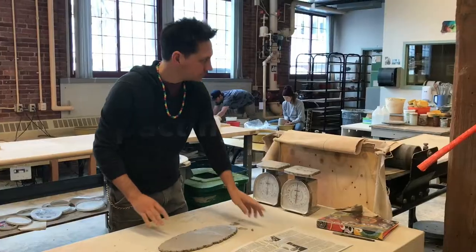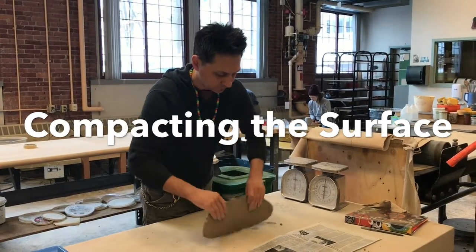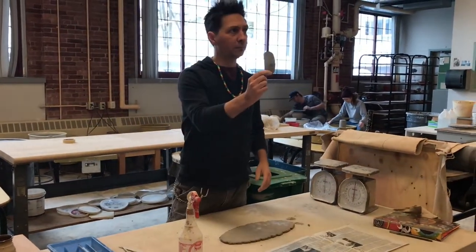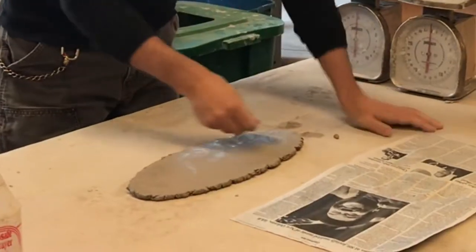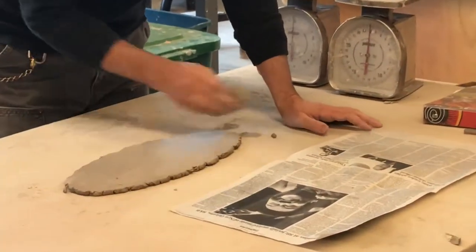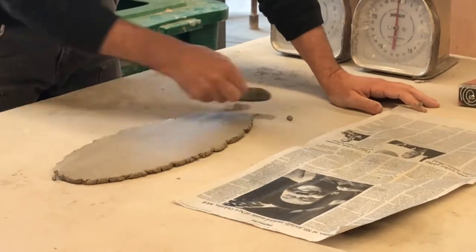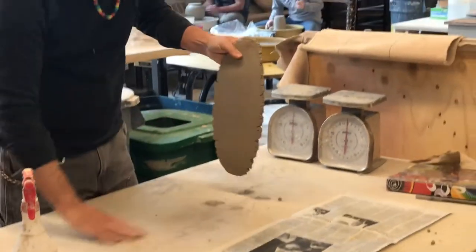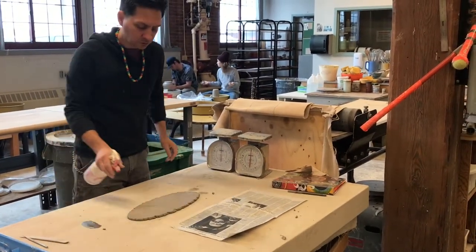Now we're going to go over to this table. The next thing we want to make sure we're doing is compacting the surface of the clay. I'm going to do that using my metal rib. When I compact the surface of the clay, I give it a little spray — just one or two — and then I compact the surface of this slab. In doing that, it's going to make it so that it bends when I put it into a shape. Notice I'm doing it in a few different directions. I've done it on one side, then I flip it over and do the other side.